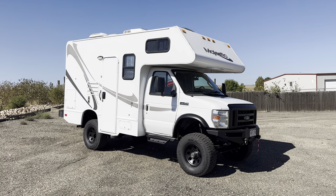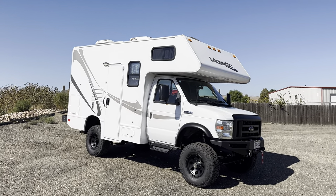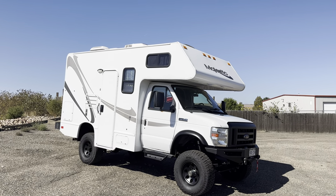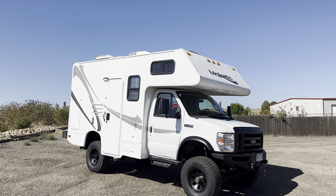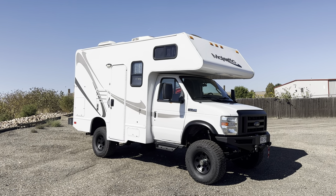Hey there, Justin from U-Joint Off-Road in Colorado here. Sending this one home today. This is a 2016 E350 V10 with a 6R140 in it. So this is a Thor 19G.